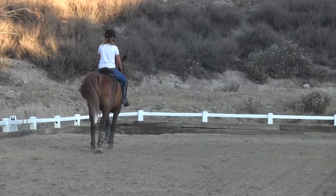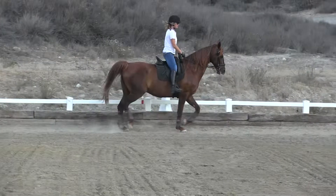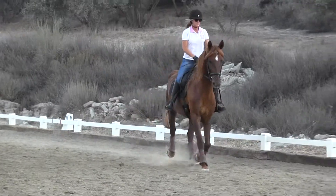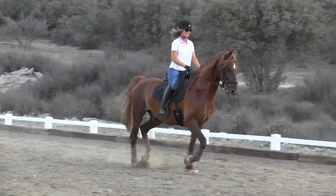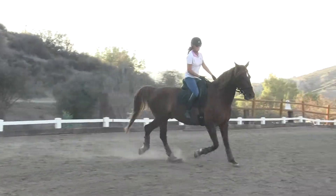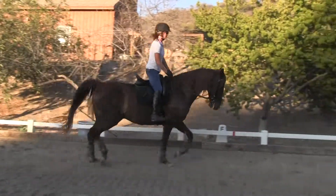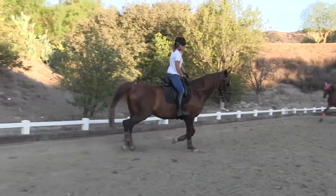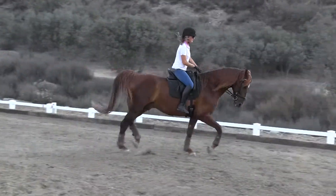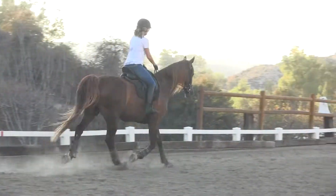Yes! And circle — yes, yes! Follow the rail, then trot into the center line and halt.